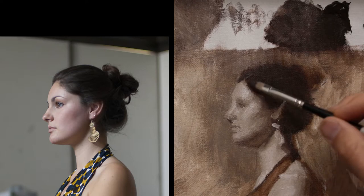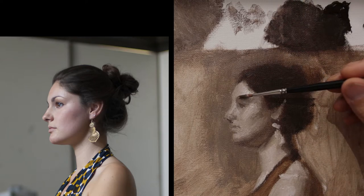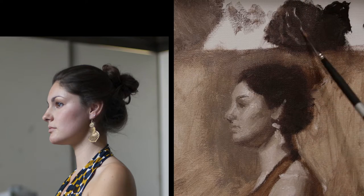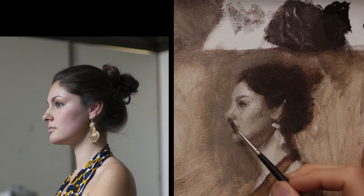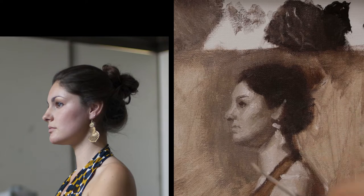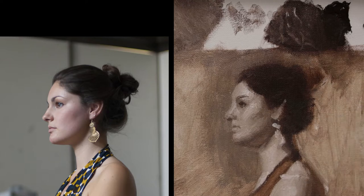Here I'm focusing on that hair, those darker values, establishing them a little bit more – the eyebrow, eyelid, the shape under the nose, the lips – just working out and rendering those shapes and forms that I'm looking at.